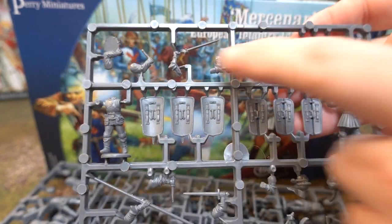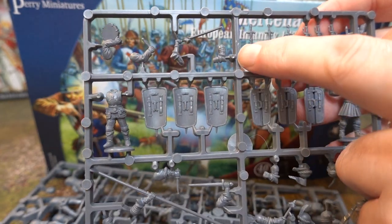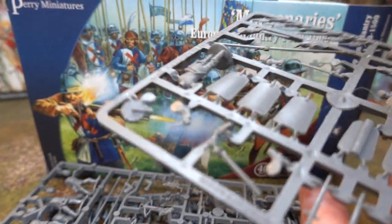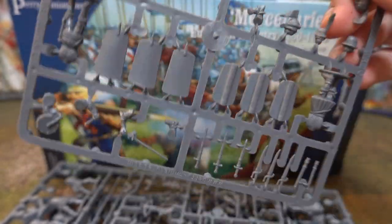That is a very interesting bit because you can have the officer going forward with his sword pointing towards the enemy, which is quite cool — quite nice.